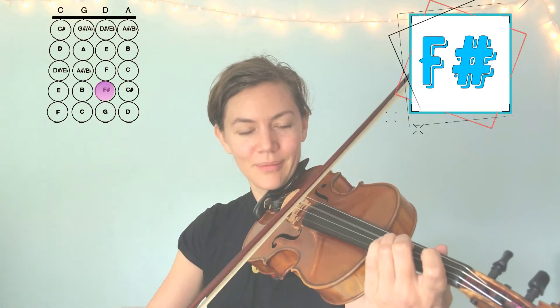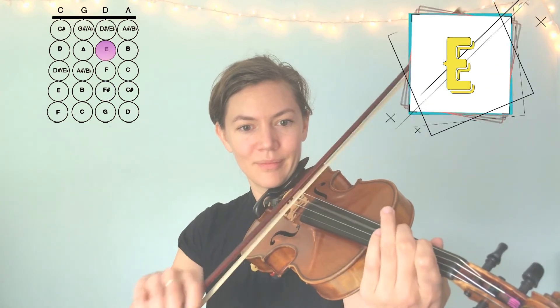And then we go back down. You can play that song and practice it for practicing your bowing. And we're going to come back to bowing in just a minute.